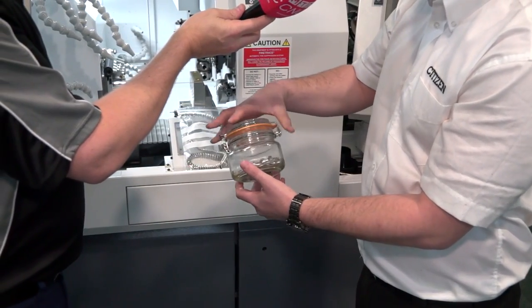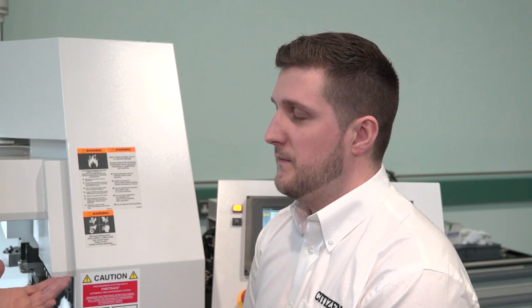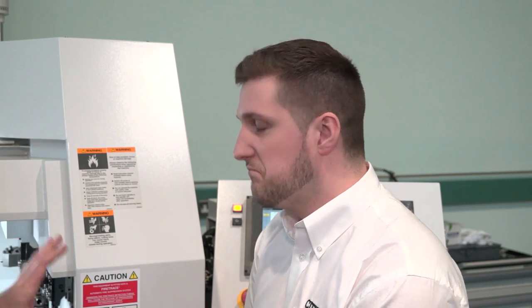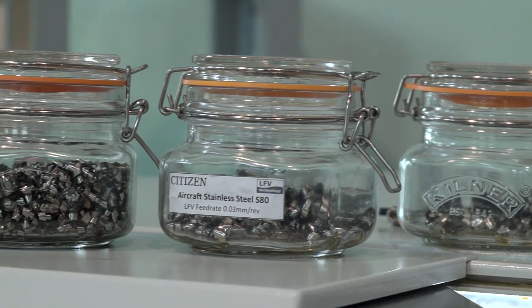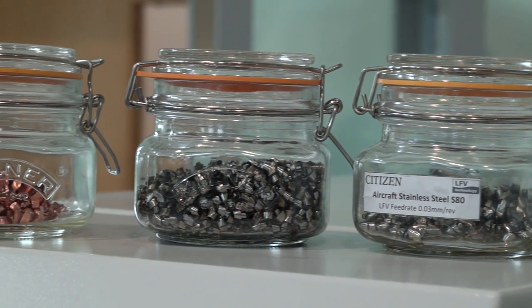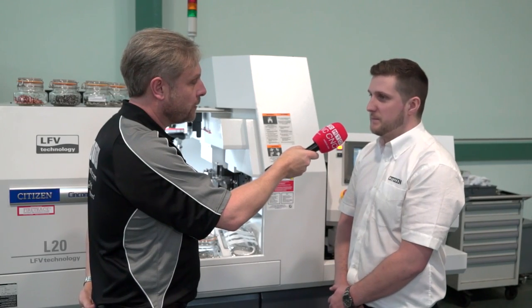Same depth of cut and fully chipped. You mentioned aluminium — you can buy aluminium that chips anyway, so what's the benefit of LFV if you can already get the chip? This will run standard aluminium and chip it, as long as it's H9 tolerance. So pretty much any standard material — you don't need free-cutting stainless or anything like that, just your normal stainless.